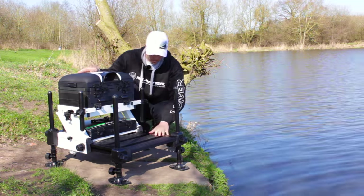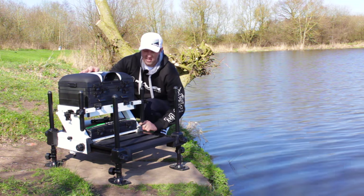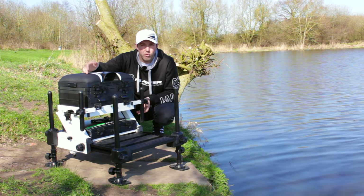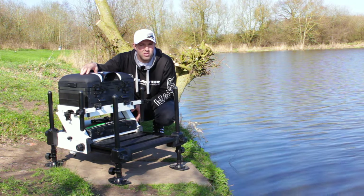The actual frame itself — hence the name Z Frame — the shape is a Z. This is a really great feature because the last thing you want on your seat box is any excess material. It's hard enough to get most modern-day seat boxes to your peg, and the Z Frame cuts out any excess material.